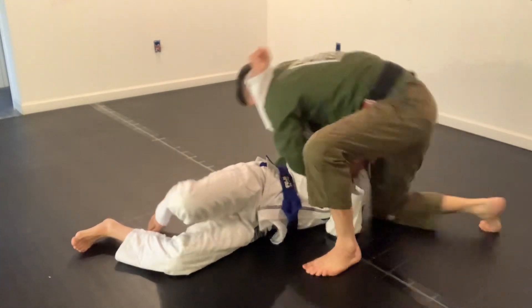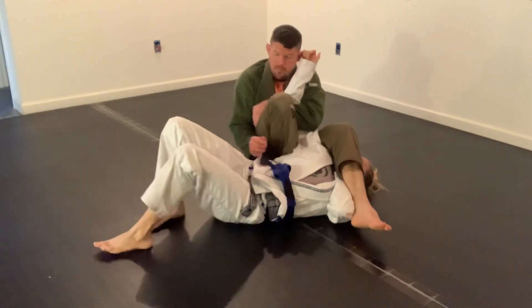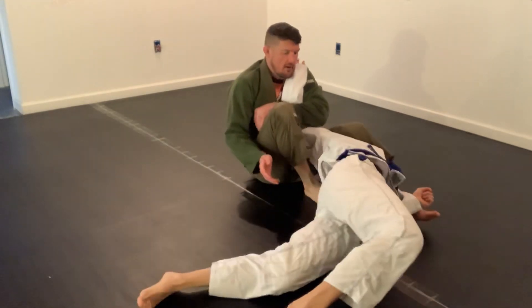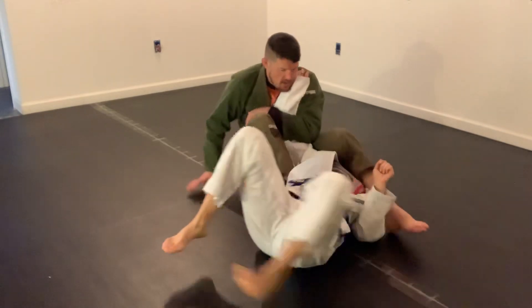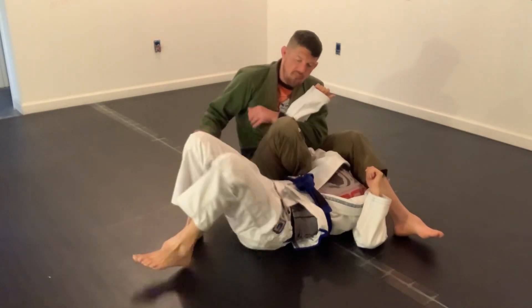So I'm going to pull, step over, boom, into this armbar position, and Autumn's going to go ahead and start into her coffee grinder. If I do nothing, of course, she's going to escape from here. So right here on this armbar, she starts for her coffee grinder.